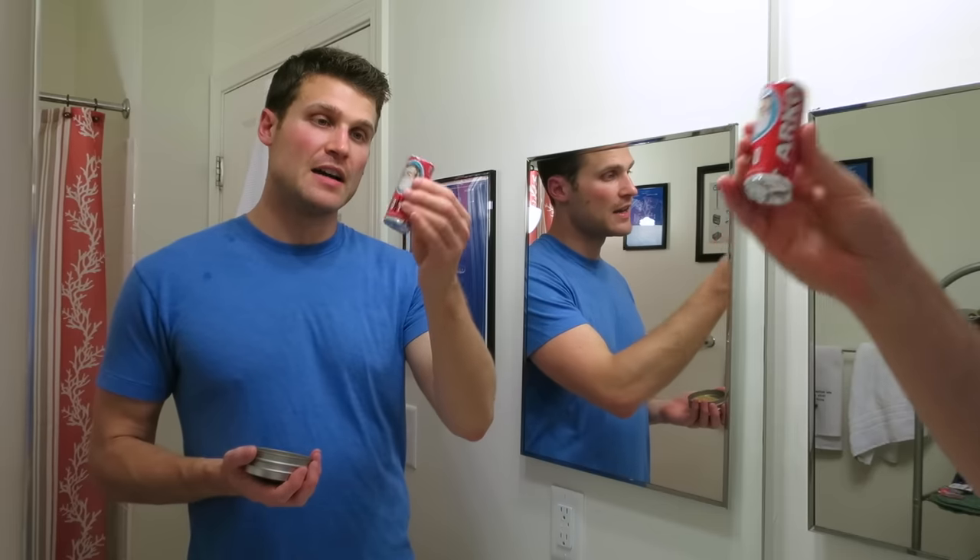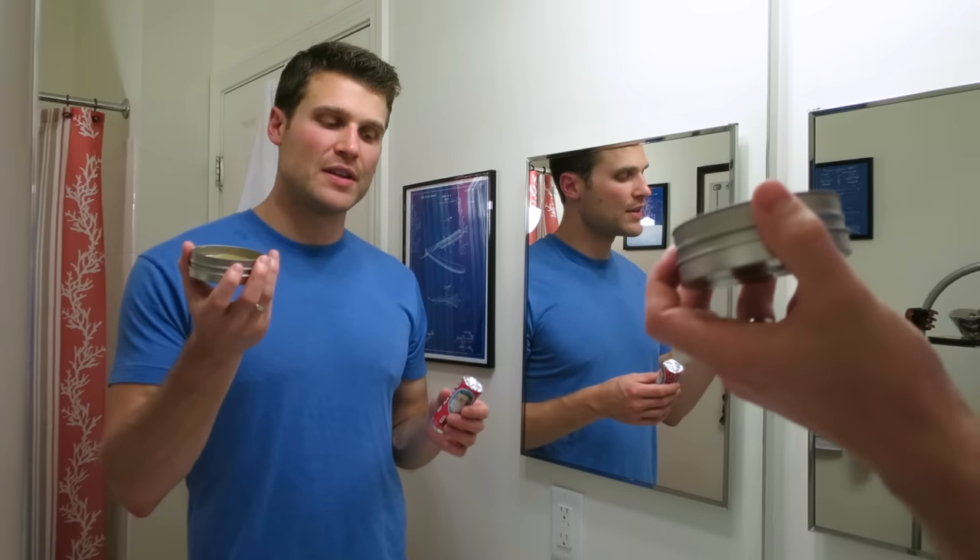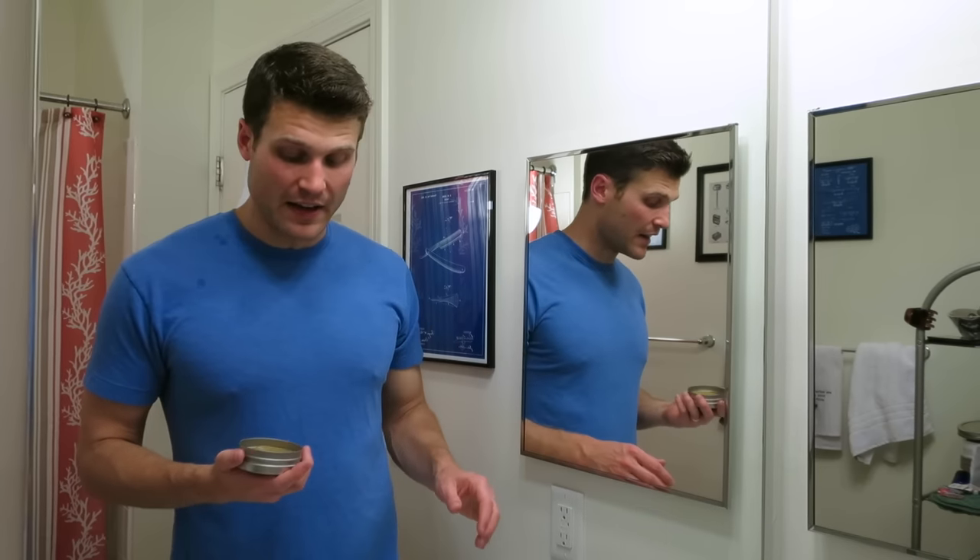For today's shave I'm going to be using Arko. Arko is a tallow-based shaving soap stick that picks up for like one or two bucks - super cheap, it's from Turkey. Great soap, I do highly recommend it. It gives great slickness and great protection, but the post-shave is a little bit drying. That's why I'm augmenting it with the pre-shave soap to hopefully make it a little bit less drying today.